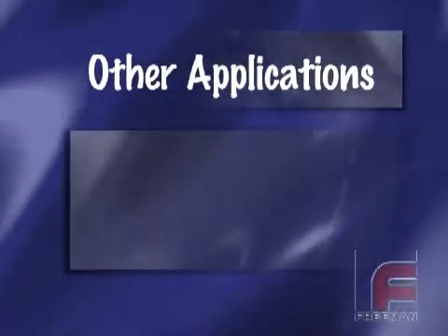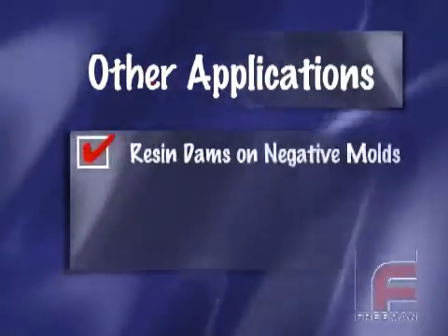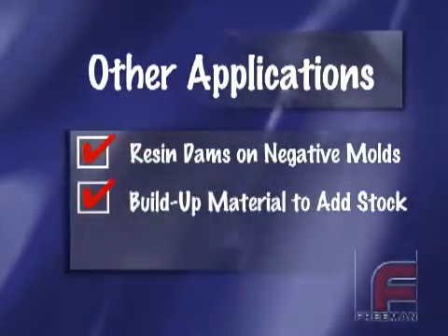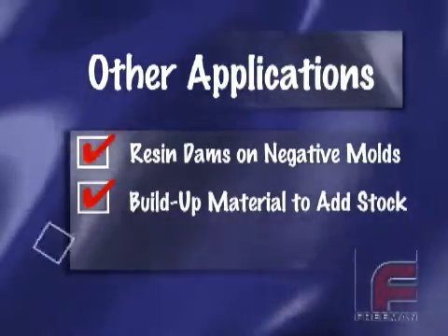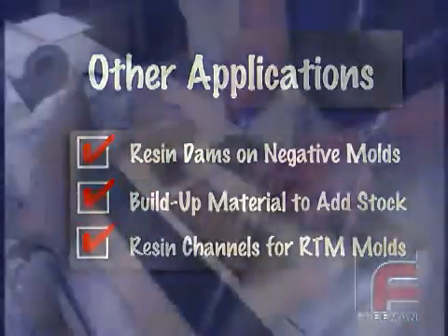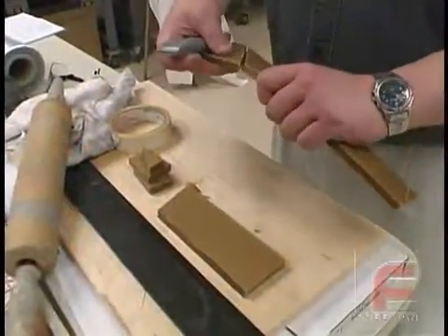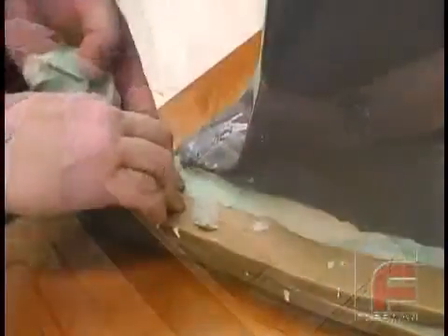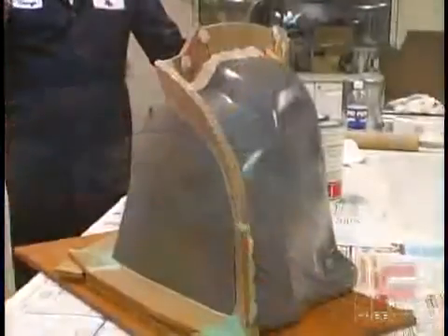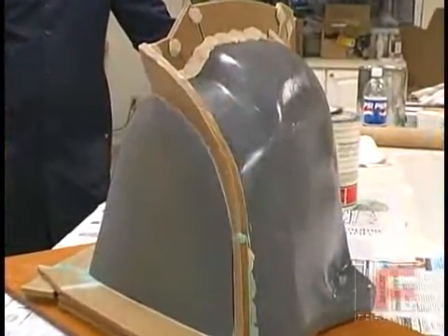Other Sheet Wax applications include creating resin dams on negative molds to provide sufficient stock for machining, as a build-up material to uniformly add stock to part dimensions, and to create resin channels for RTM molds. Sheet Wax can also be used to create parting line flanges on models that have complex contours. Please see our paste laminating video demonstration for more detail on this application.